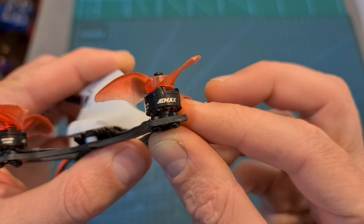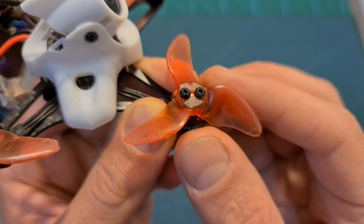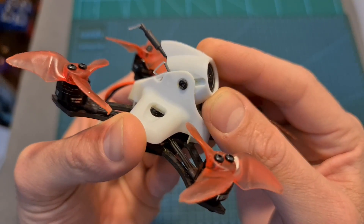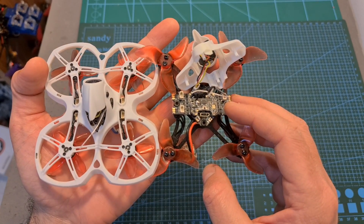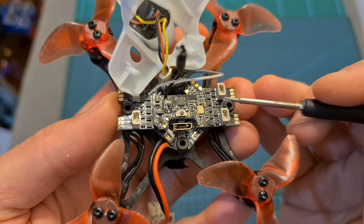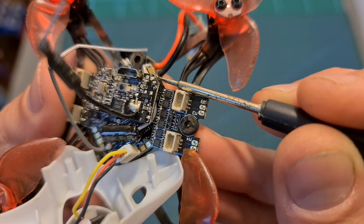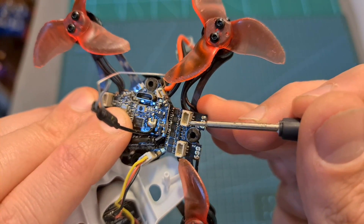In terms of specs, the EMAX TinyHawk 2 Race is using 1103-7500kV motors which support 1S and 2S batteries, and pretty durable EMAX Avant Blur 2-inch tri-bladed propellers. On the top side of the quadcopter, well protected inside a plastic mount that enables you to change the camera angle, you can find the Runcam Nano 2 nano-sized FPV camera. Under the canopy, you can find the same electronic components as the EMAX TinyHawk 2. The F4 all-in-one flight controller features an integrated 4-in-1 BLHeli ESC 5A and came pre-flashed with Betaflight 4.1.0. A 16V 100uF capacitor is pre-soldered to its battery pads. The motors are soldered directly to the motor pads, so if you'd like to save some weight, you can remove the motor connectors.